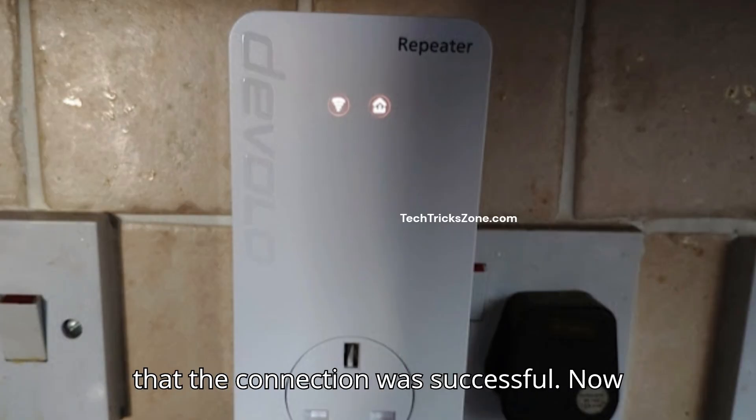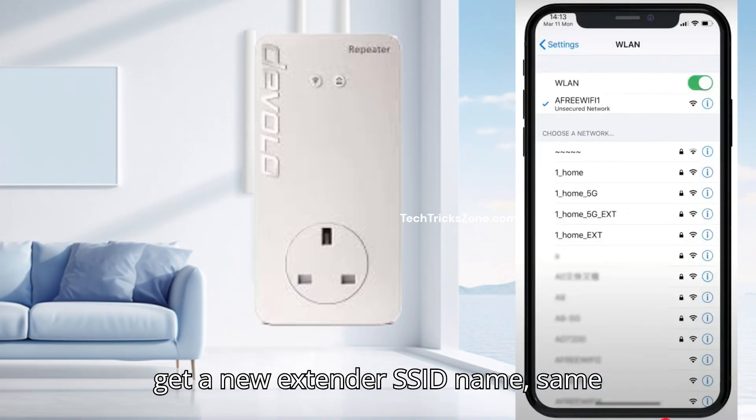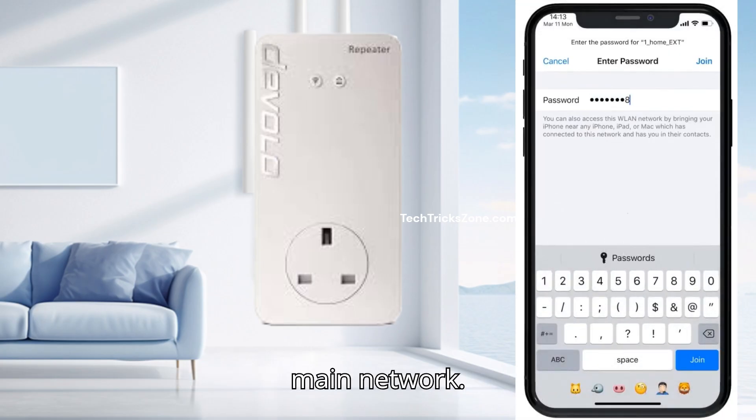This is your confirmation that the connection was successful. Now go to your mobile or laptop Wi-Fi and you will get a new extender SSID name, same as your home Wi-Fi name followed by EXT, and it will use the same password as your main network.